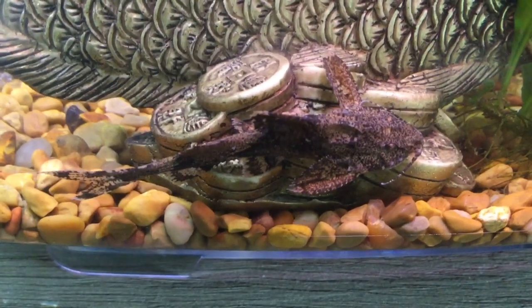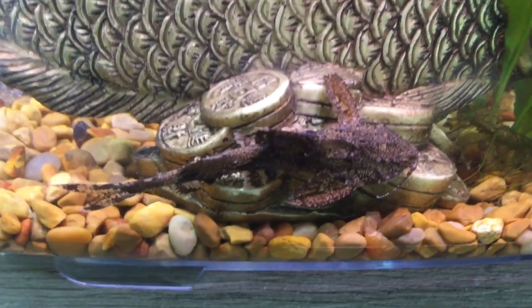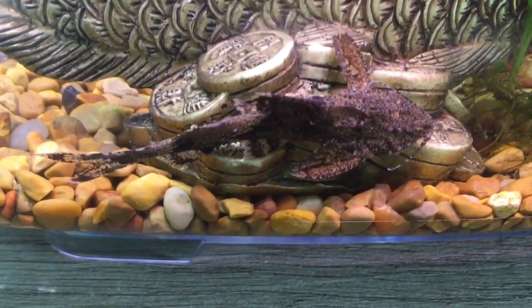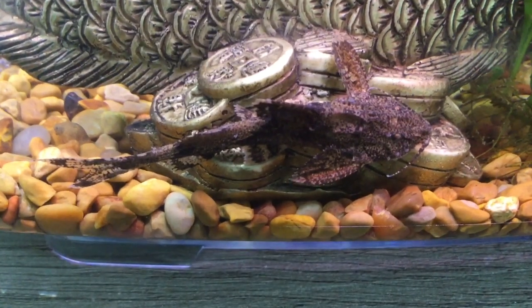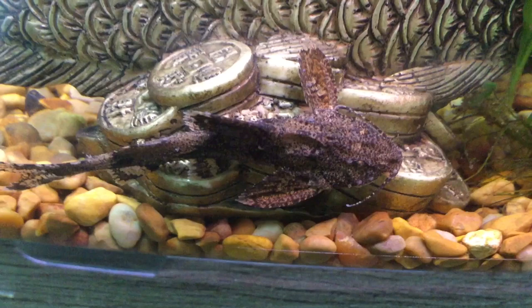Hey guys, welcome back to another video. Today's video is about the Asian stone catfish. I accidentally bought this one thinking it was a Hara jerdoni, but apparently I think it's an Erethistes persilius.